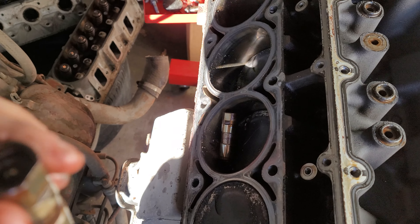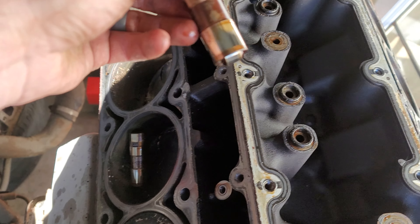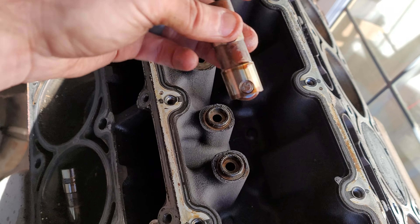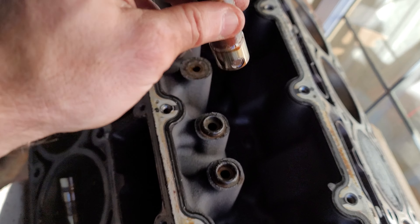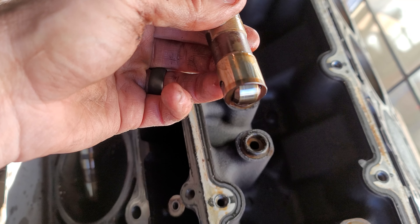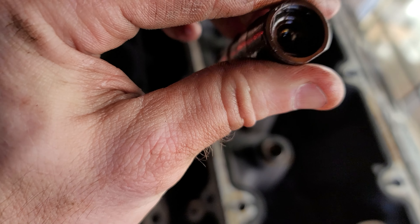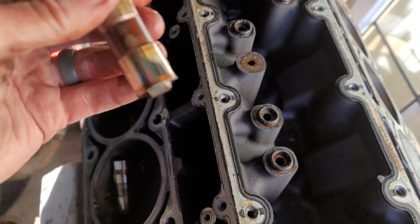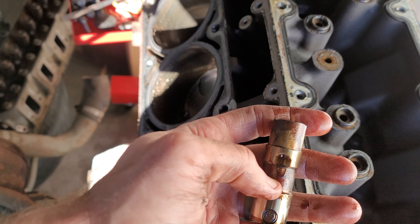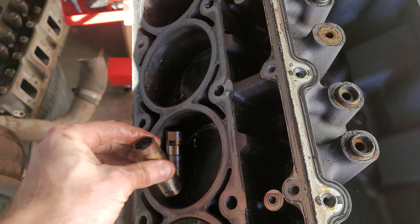One of the main concerns with these lifters is that they can spin. So let's say this is your camshaft — it should be facing this direction here and rolling with the camshaft lobes. But if they spin they'll sit sideways and they will wipe out that cam lobe and also obviously this lifter, which is not a fun fix. These are little oil galleys here to keep everything inside this lifter nice and oiled.